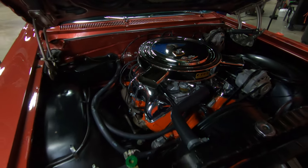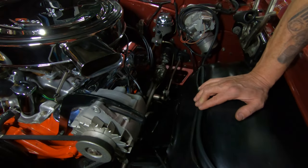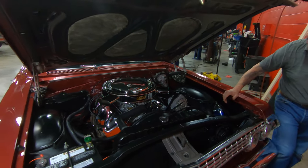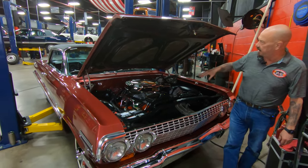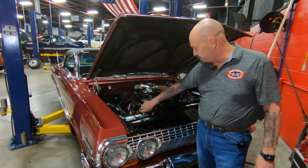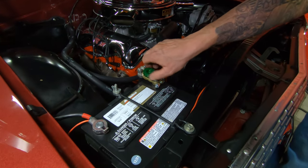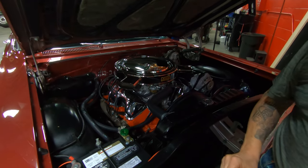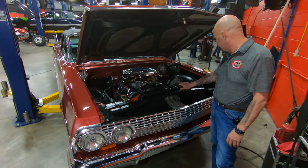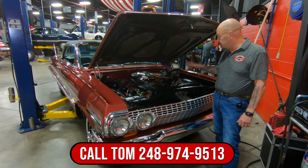We've got the big pulley on the alternator for the high performance motor. This car does have manual steering and manual brakes — so this was a go-fast car, 425 horsepower. The inner wheel houses are nicely painted, all the hoses look correct, all the wiring is nice and neat. Bottom side of the hood is painted chassis black with fiberglass underneath. This little apparatus here is actually a battery shutoff — all you've got to do is twist that to the left to shut the power off, so you don't have to worry about it sitting in your garage over the winter. The hood hinges have been restored. Everything on this thing is just beautiful, guys. Give us a call at 248-974-9513 and let Vanguard Motor Sales park this dream in your driveway.